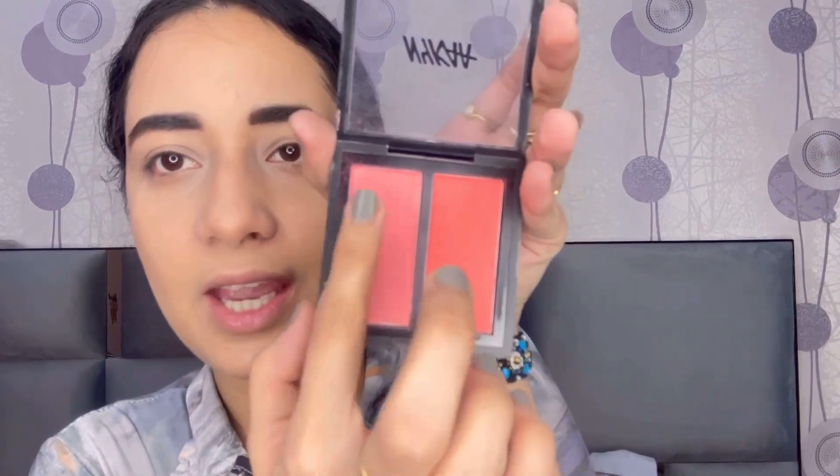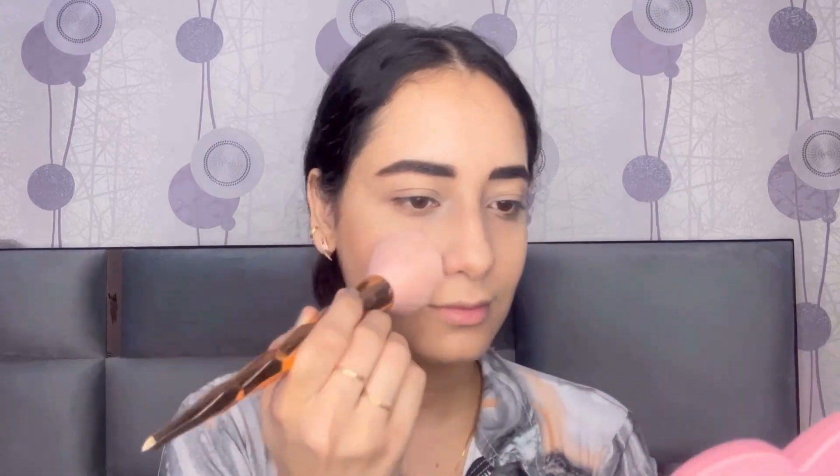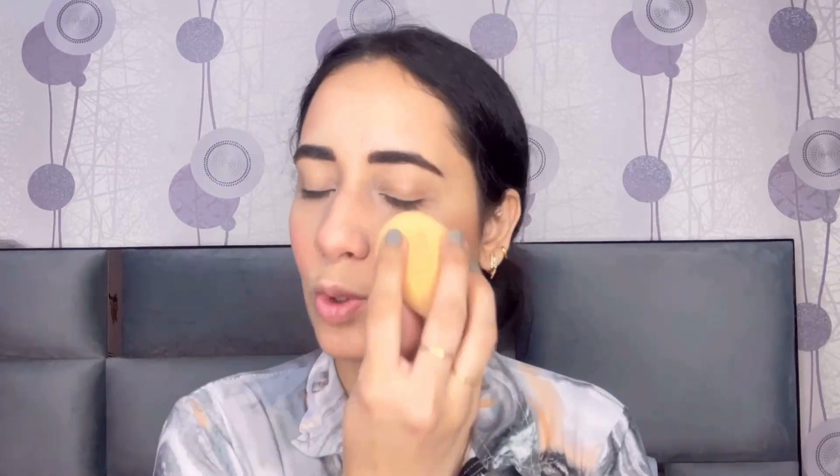I will blend my face with a beauty blender so that no harsh lines remain on my face. For blush I am taking this Nykaa Get Beauty Blush in the shade Melabou Barbie. It has really pretty shades — pink and a deep red. Look at the pigmentation! It's a really pretty blush set. I'll put a pink shade on my cheeks. The pigmentation is very, very good — I just love this.